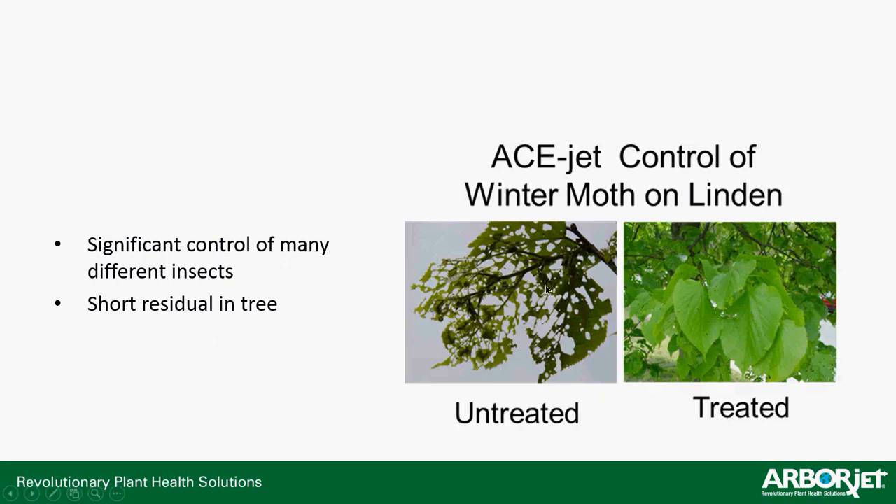Looking at more before and after pictures — untreated versus treated — AceJet on winter moth on Linden. Winter moth is a big problem up in our area in New England. It provides significant control on many different insects, though it has a short residual. Apply when the tree is actively respiring and when insects are actively feeding or just prior to active feeding. You can see the untreated tree basically decimated — down to 20–25% canopy — versus the treated trees, which have just a couple bites taken out of them.